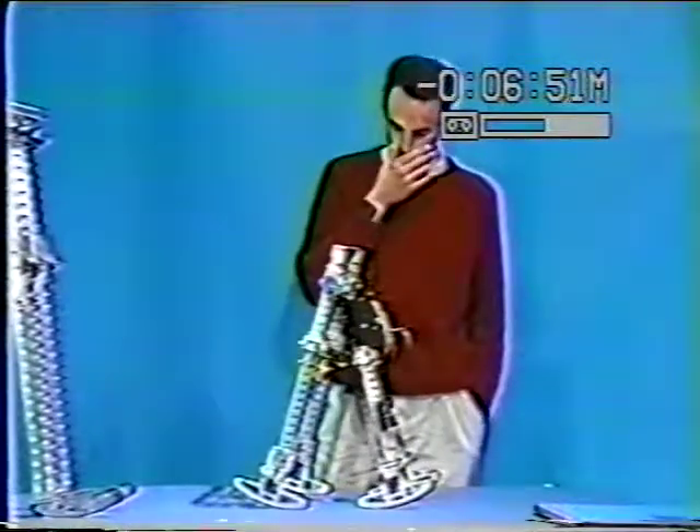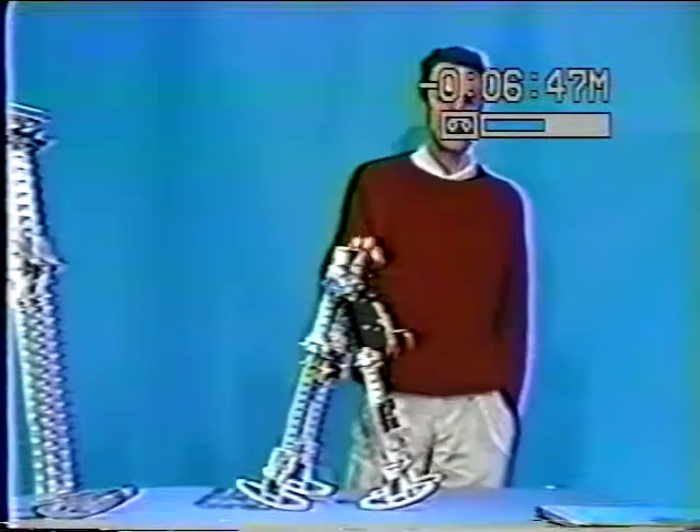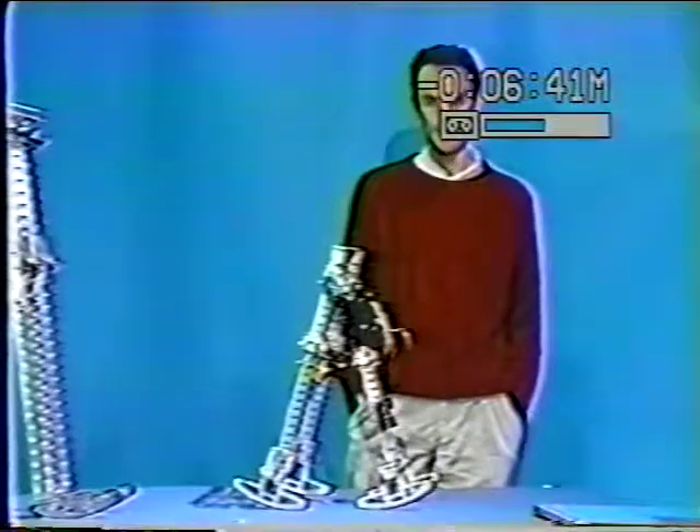Our gaits are quite similar. Here I'll show you some tape of machines like this in action and hope to offer some insight into both human locomotion and possibilities for robot design.